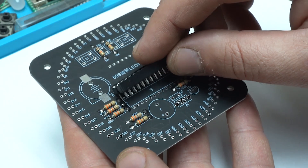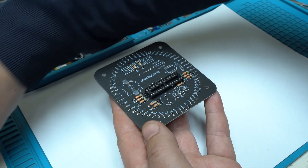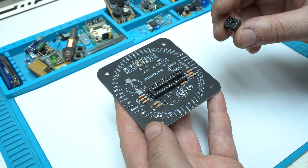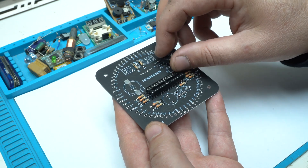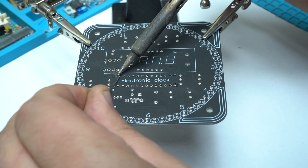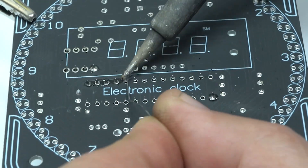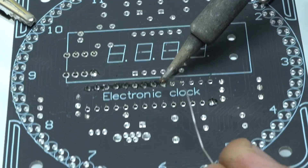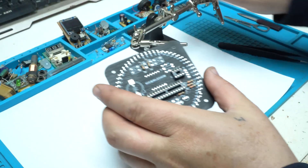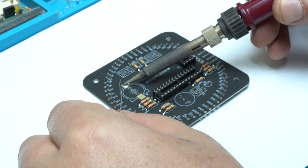Next is placing the DIP holders for the chips — the microcontroller clock chip holder and timekeeping chip holder. Building progress is very good so far, and the next electronic component is a lithium battery holder for the DS1302 time clock chip.